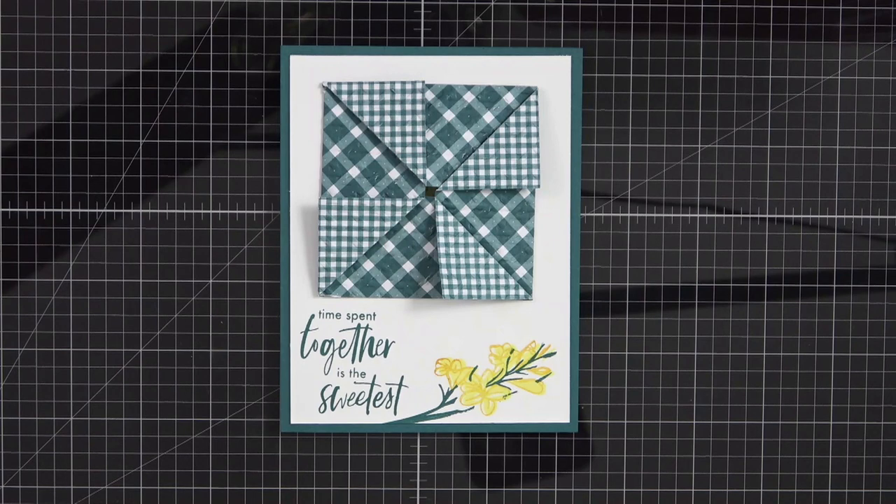I'm an independent Stampin' Up demonstrator located in the beautiful state of North Carolina, but I can take care of your stamping needs no matter where you live in the United States. I do not work outside of the country because Stampin' Up has demonstrators all over the world and every area has their own marketing area.